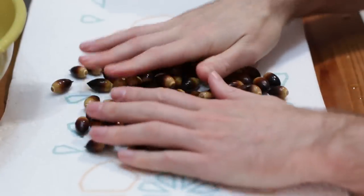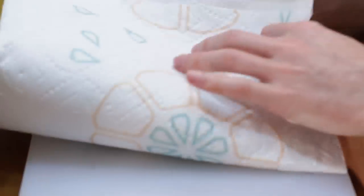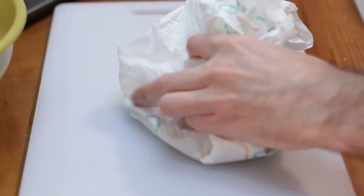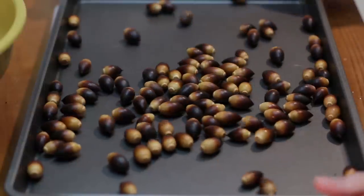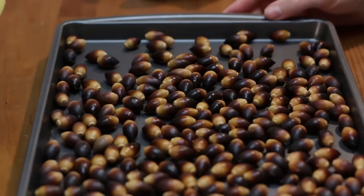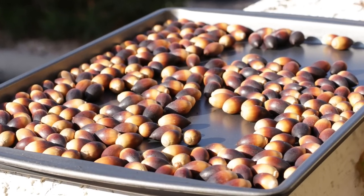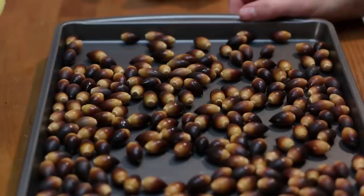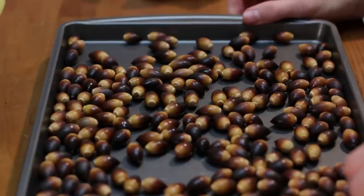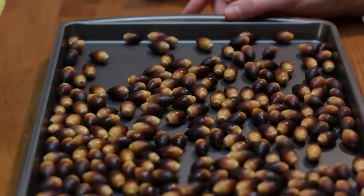Take them out on a paper towel or any towel and dry them off. Then take a sheet pan and lay them out. Once they're all in the sheet pan, set it out in the yard where it's nice and sunny and let the sun dry them out further. You don't always need to do that — especially if the acorns have been on the ground in the sun for a while, they're probably dry enough. But if they're fresh off the tree, let them sit in the sun to make them easier to crack open and get the nut meat out of the shell.